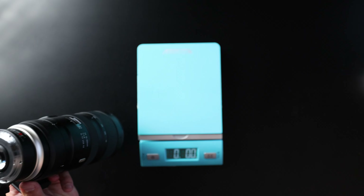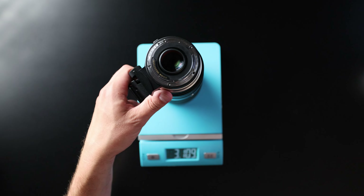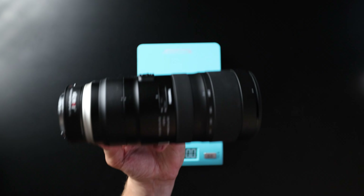Just to give you a heads up of how much this weighs with the adapter: 3 pounds 10.9 ounces, so almost 3 pounds 11 ounces, which is pushing that 4-pound mark. So this is 4 pounds all by itself.